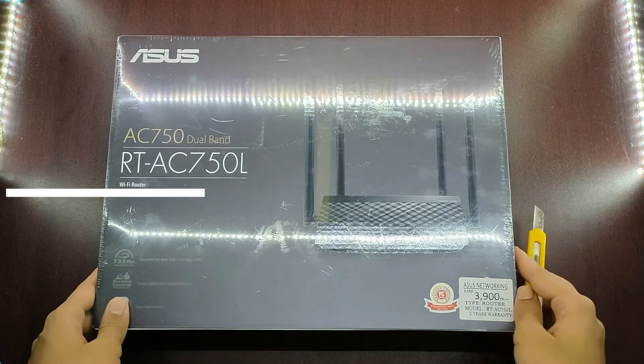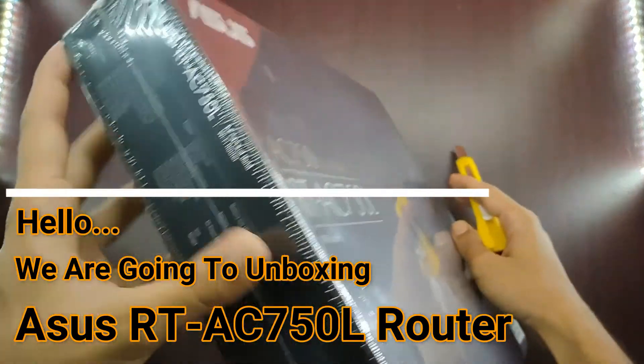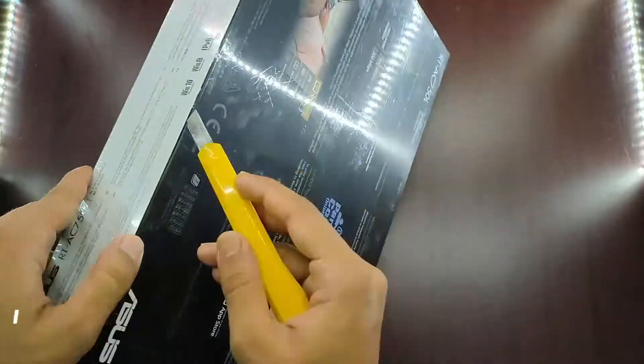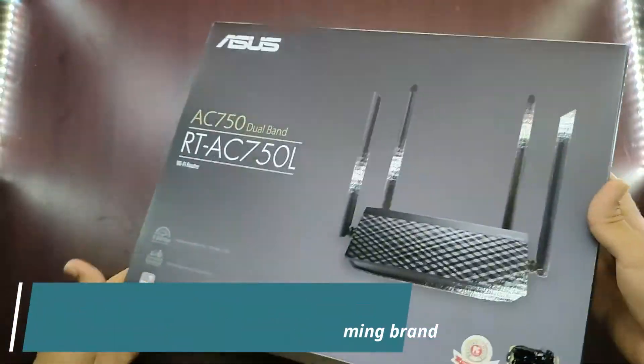Hi buddy! Today we are going to unboxing the Asus RT-AC750L router. As we know, Asus is the most popular brand in the world, and also known as the most popular gaming brand.